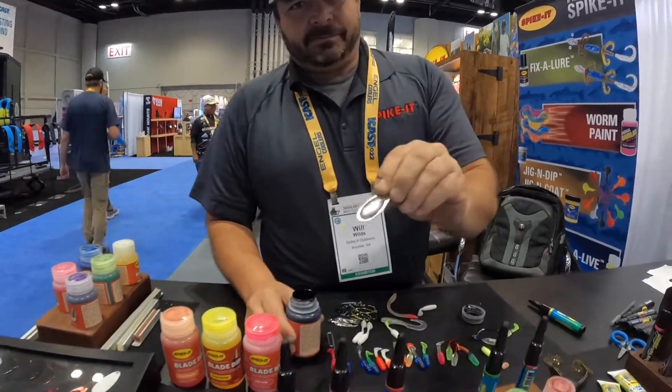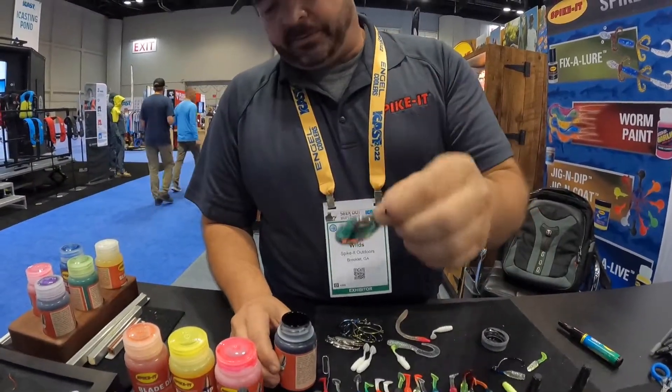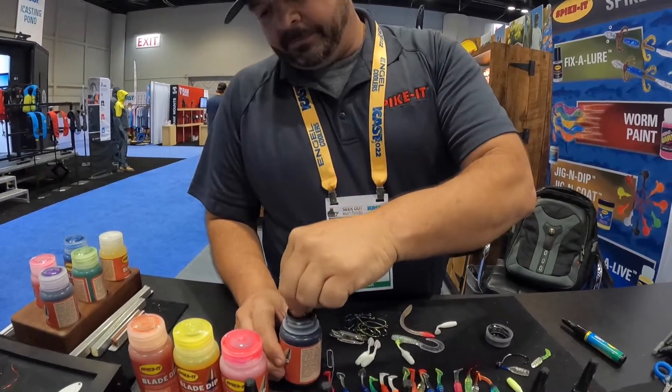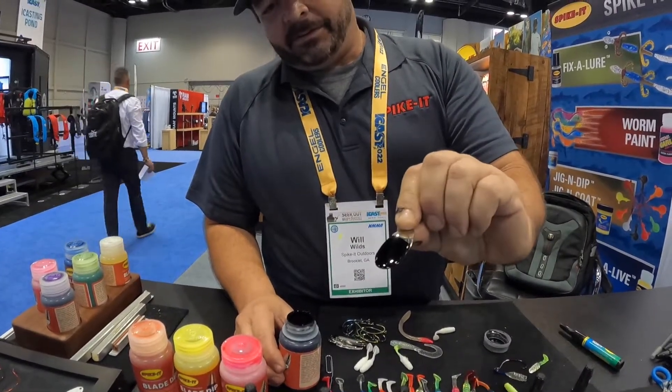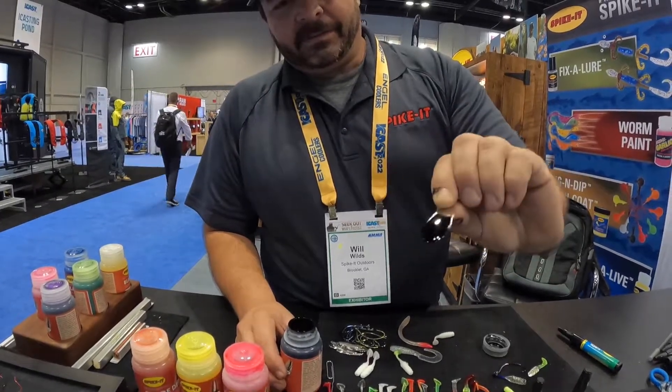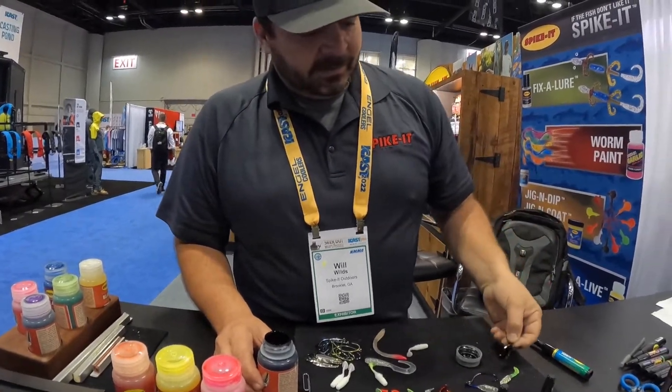So if you've got a blade and you're fishing at night or whatever — you want to go black, blue, whatever — just dip it, and it dries in just a few seconds. It's ready to go.